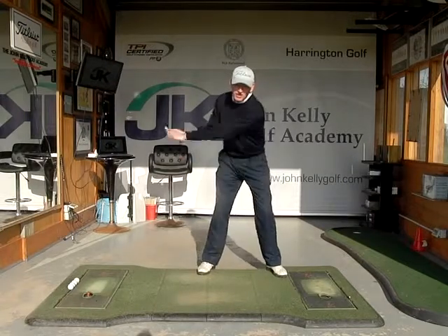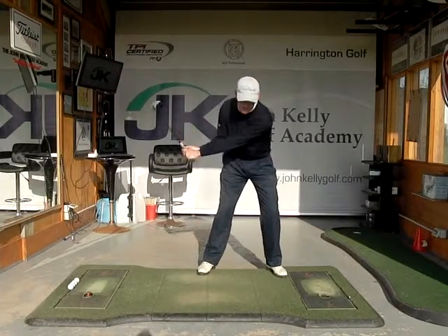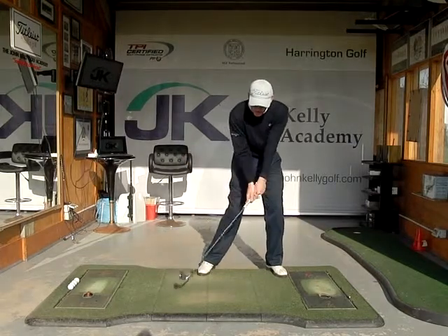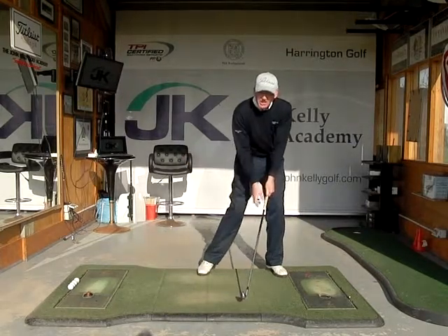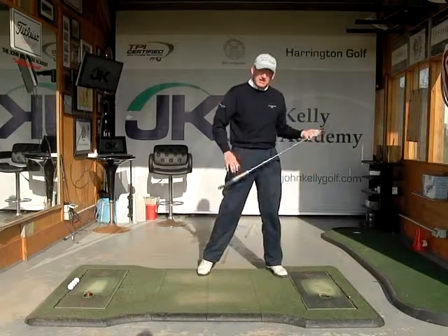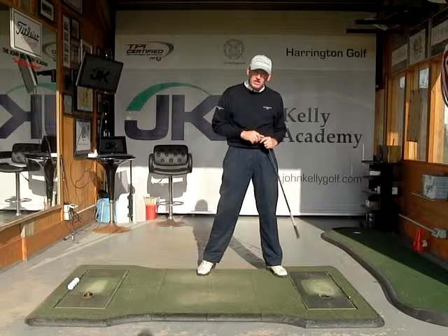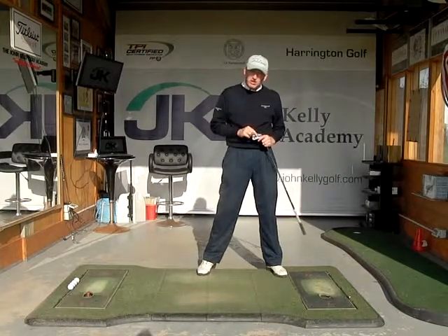As opposed to if I allow the club head to just swing around my body here — it's coming in at a nice wide angle, naturally hitting down on the ball and nice and low through impact. That will produce a nice penetrating ball flight and I'll get the maximum out of the swing. Thank you.